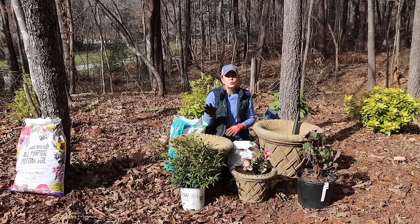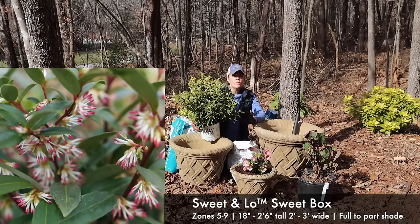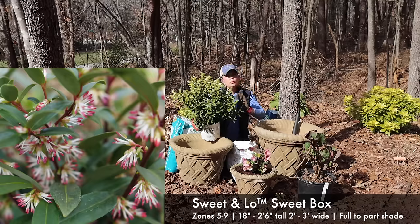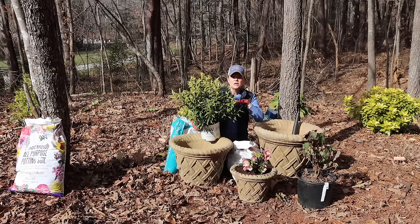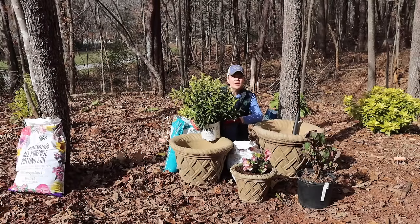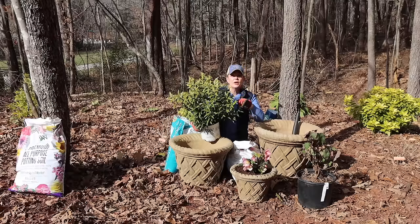Speaking of shade, we are going to put in a new shrub from Proven Winners — this is the Sweet and Low sarcococca. It is a great evergreen shrub that can go from full shade to part shade. This spot will get morning sun and then shade in the afternoon — about four to five hours of morning sun. I got these from Proven Winners back last spring and they have stayed in the one-gallon container for almost an entire year. Tough as nails — too much water, fine; forget to water, fine. It is deer-proof, covered in buds, and will bloom fragrant flowers in early spring that attract pollinators.